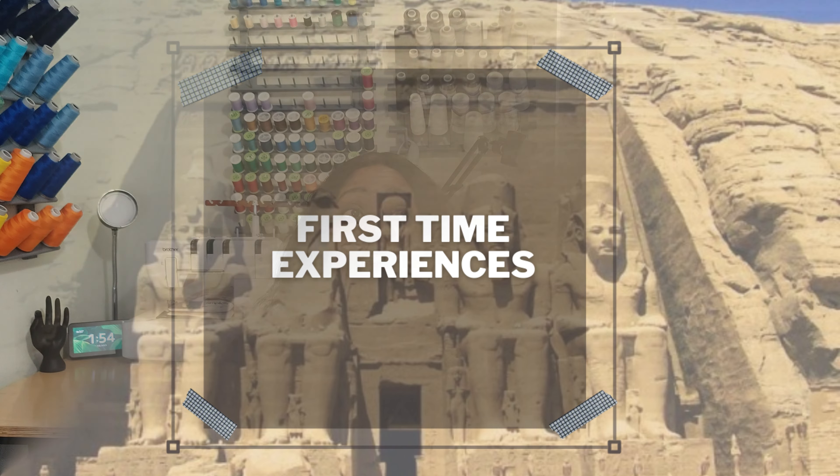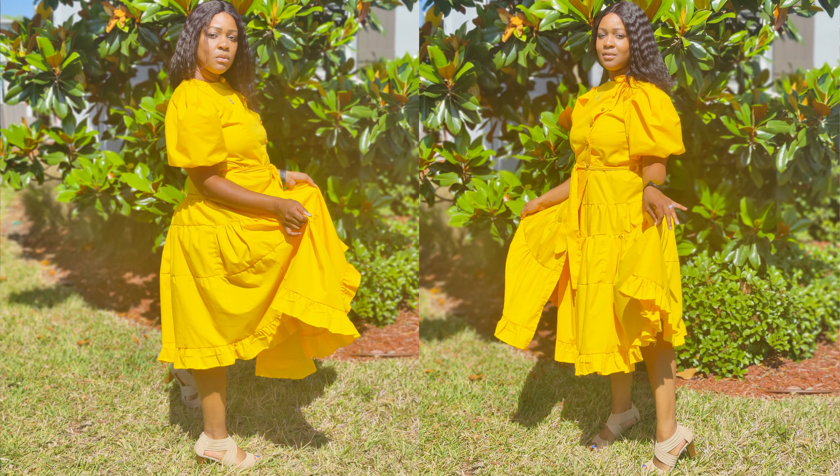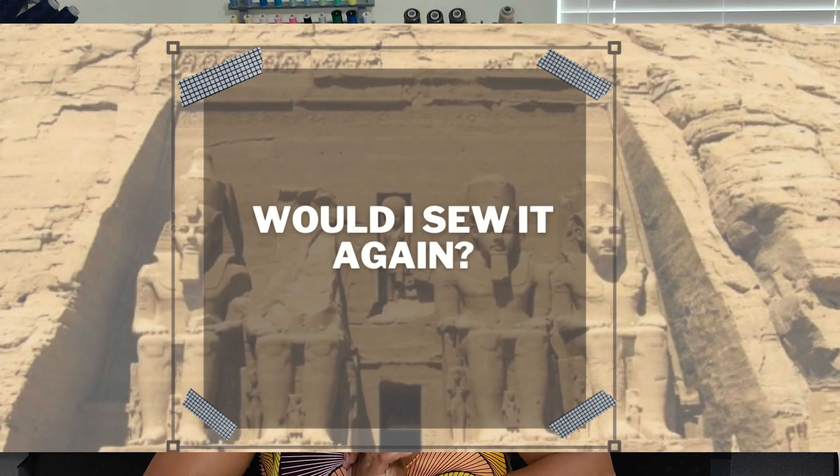For first-time experiences, the main one was drafting my own ruffle of this size. I've done many ruffles before, but drafting one this large to put on the bottom of a dress was a first. I remembered the steps from my Easter dress where I did several tiers, and that's how I arrived at this ruffle for the bottom of the dress.